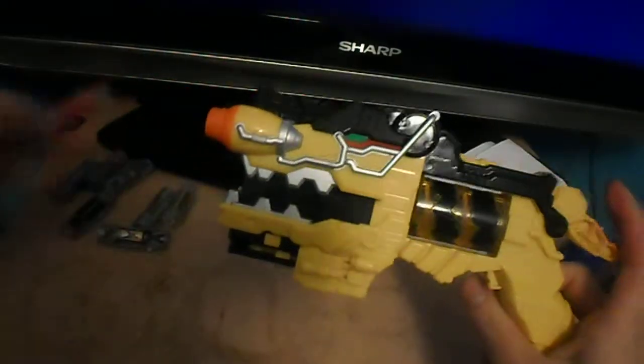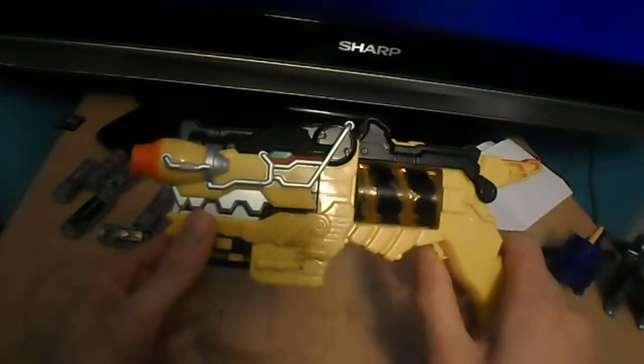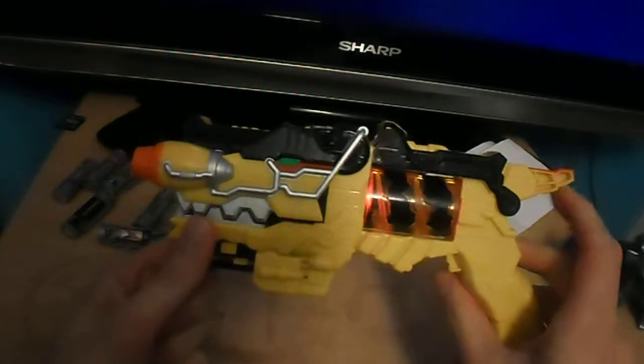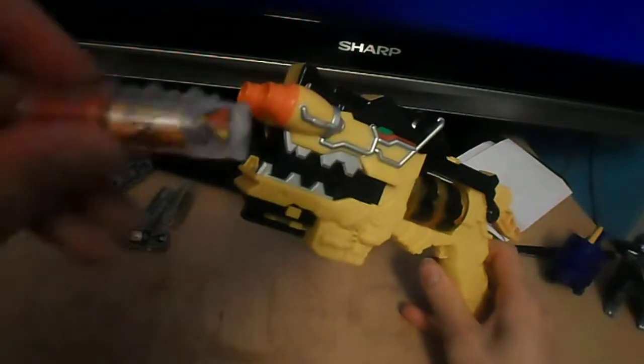So what I'm going to do is show you this. If I have any chargers in — let's get some Dino Chargers in. Dino charger ready.